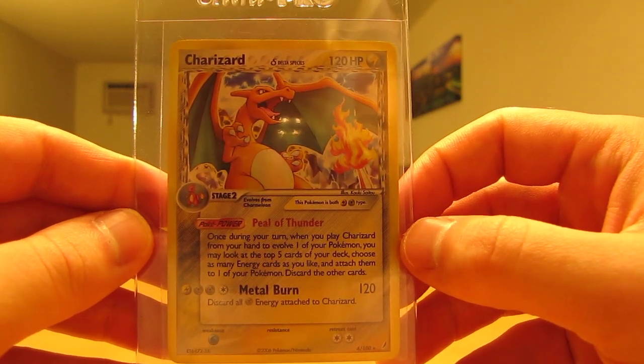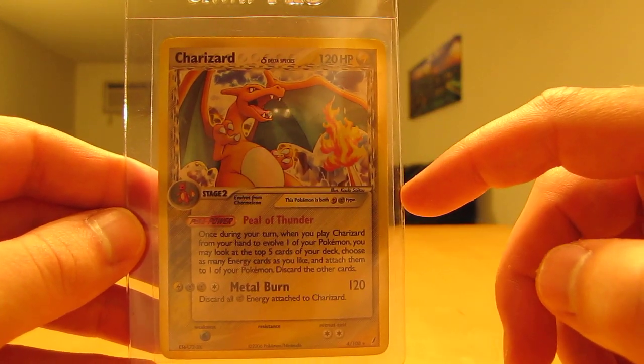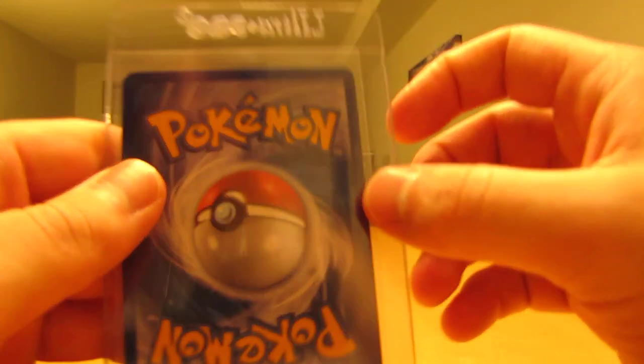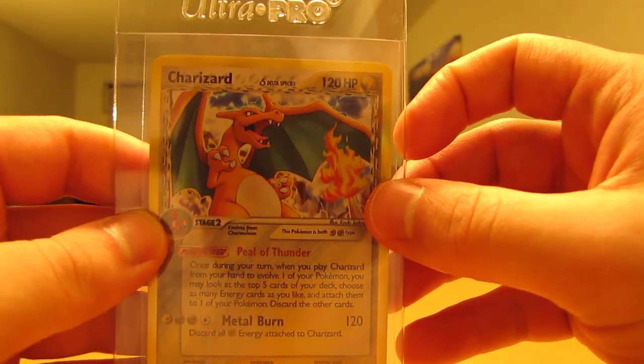There's a Charizard holographic card from EX Crystal Guardians. I'll have to get the reverse holo form of this as well, but it's in mint condition — no flaking on the back. That's just one of these flimsy holders.